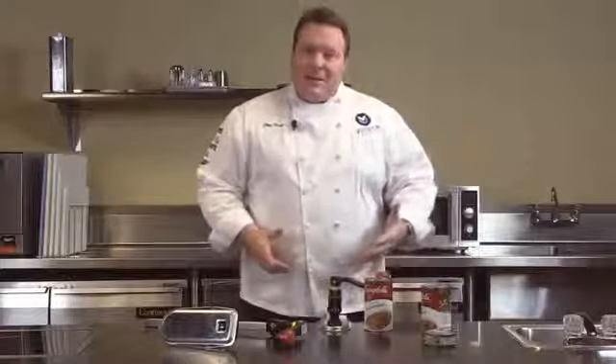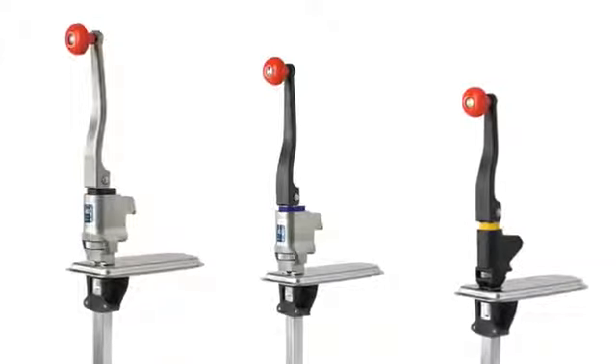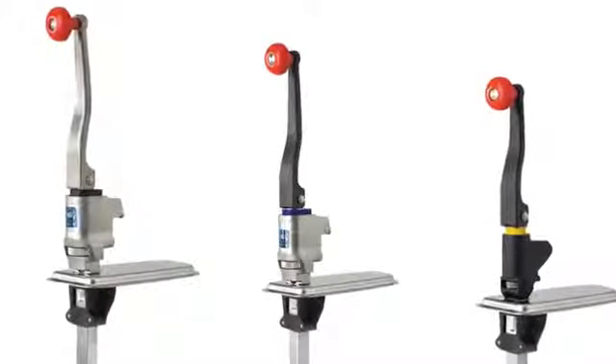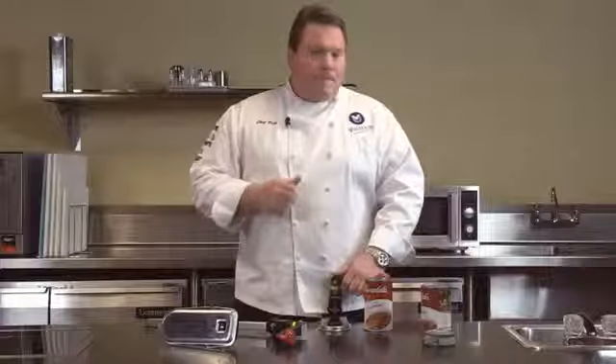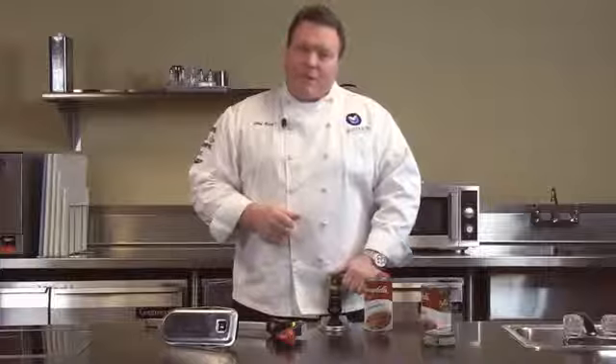How easy was that? Easy to open cans, easy to clean. The Redco line of easy clean can openers really are the best line of can openers in the world. Full two-year warranty and the support of the Volrath Tactical Support Department. If you've got any questions at all, please give us a call or see us online at volrath.com.